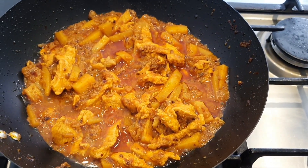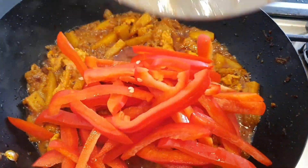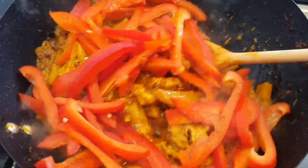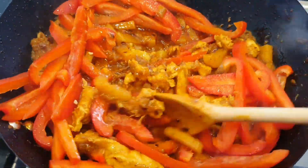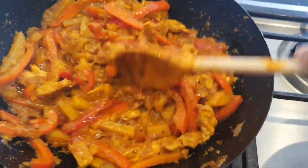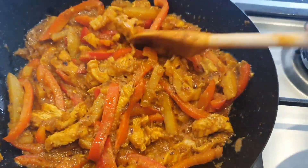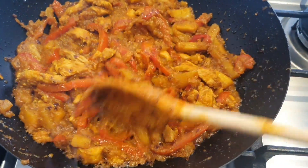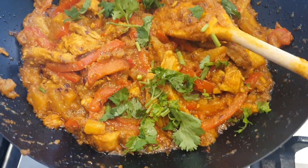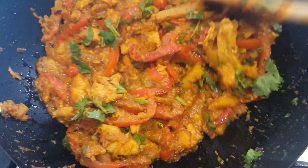It's been five minutes and now we are going to add the peppers in. Give it a good stir. Stir the peppers regularly and leave them in for ten minutes on a medium heat. The filling is done now and I'm going to add a little bit of coriander, give it a good mix. And it's all ready.